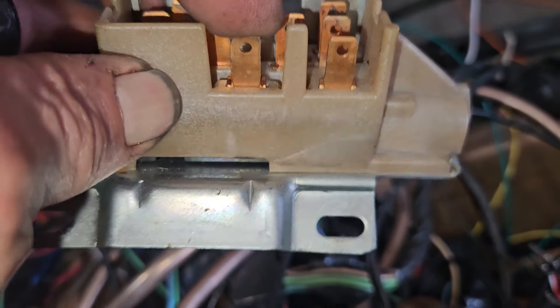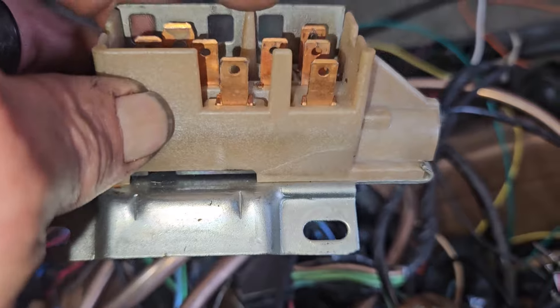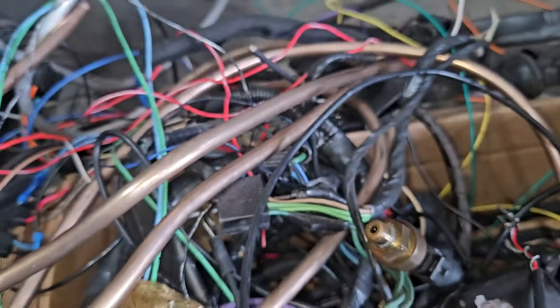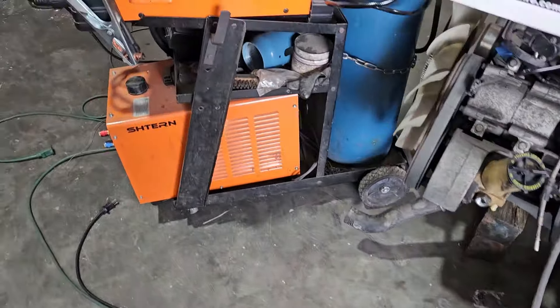I did continuity testing on each terminal to set the position — you can see how they're slotted. I set the position and locked it down, started the car, turned it off, and it did the same thing. So that made me wonder what's going on.